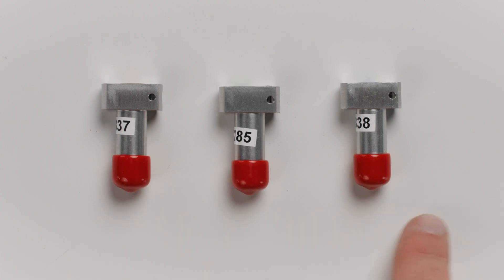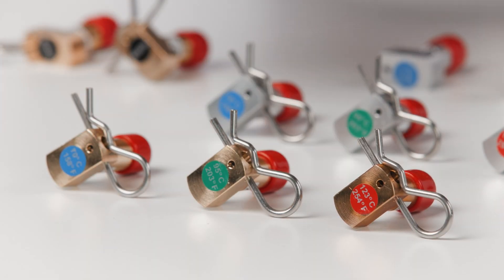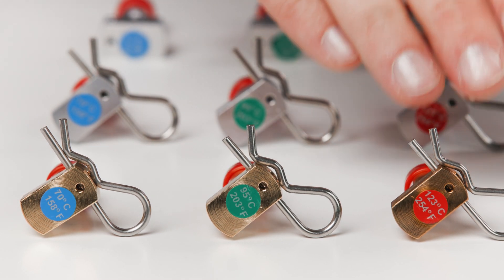The next type of heads are thermally activated. They have a temperature rating, which means that once the enclosed space gets to the specified temperature, the generator will automatically activate to suppress the fire. A small round sticker displaying the specific rating is attached to the top of these thermal heads. Currently, we offer three different temperature ratings: 70, 95, and 123 degrees C.